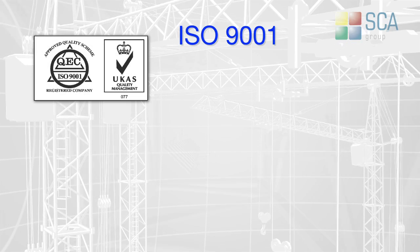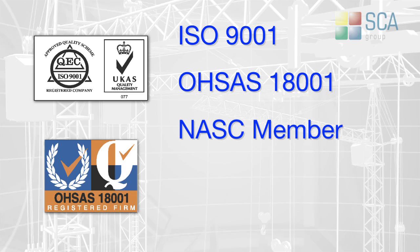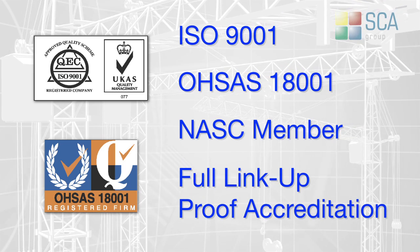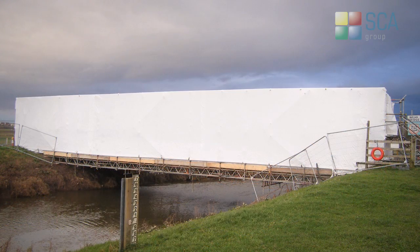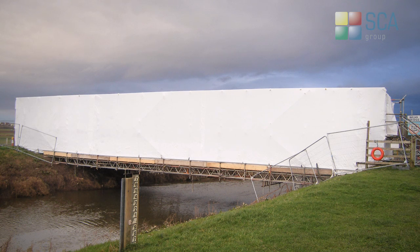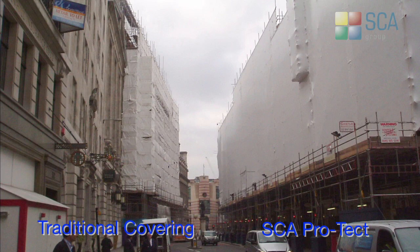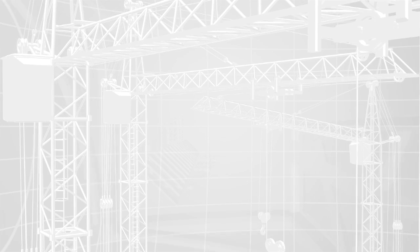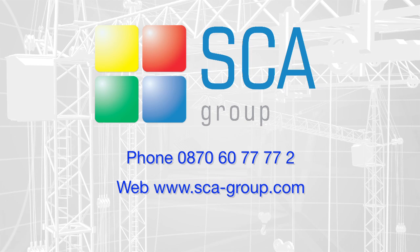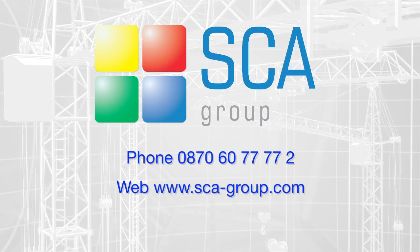SCA is accredited to ISO 9001 and 18001, is a member of the NASC, and holds full link-up proof audit accreditation. When there is a requirement for total encapsulation, SCA ProTect can provide a cost-effective solution to fully contain any scaffold structure. For more information, call 0870 6077772 or visit www.sca-group.com.